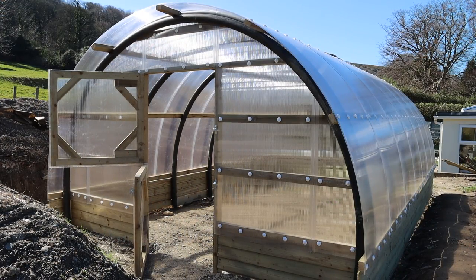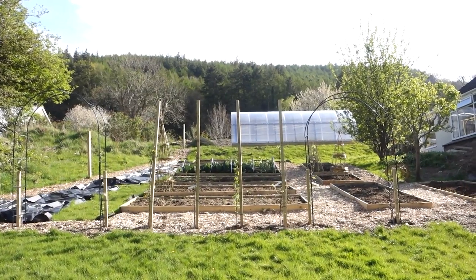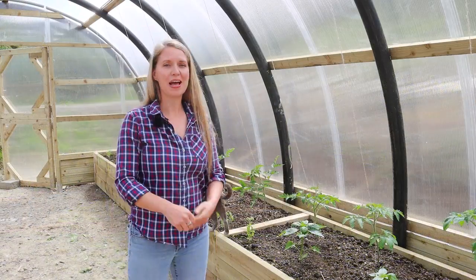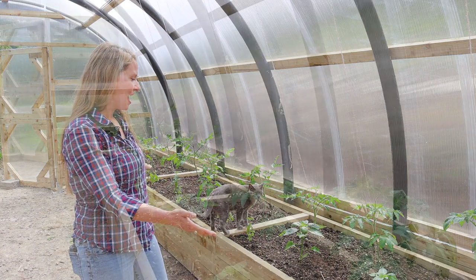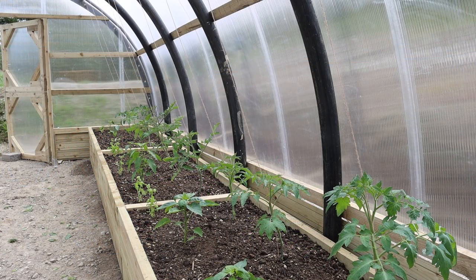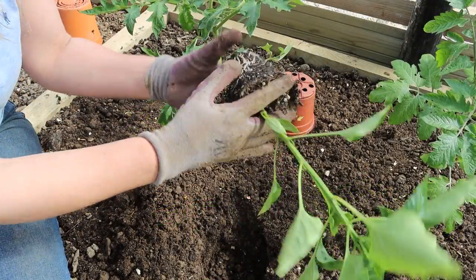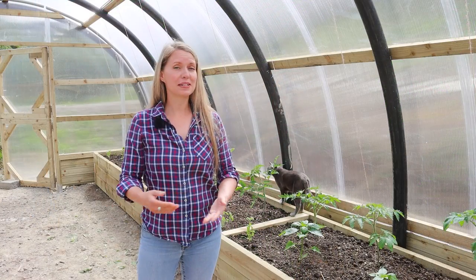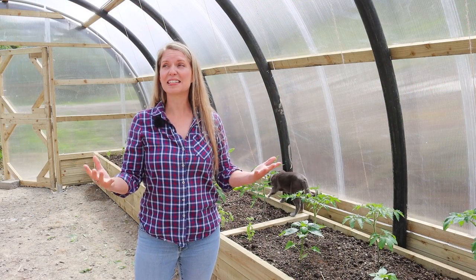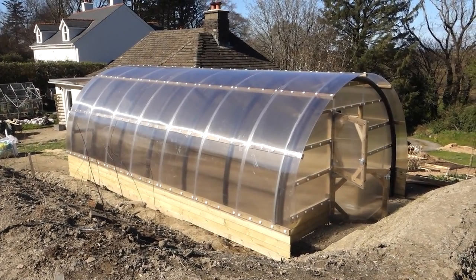It is a greenhouse polytunnel hybrid. We finished works on building the structure about six weeks ago, and now look, we have the very first bed in. This entire structure is going to allow me to grow so many more vegetables because we live in a quite cool climate, we have lots of storms. This is the perfect structure for us, and I just cannot wait to see how productive it's going to be in the years to come.